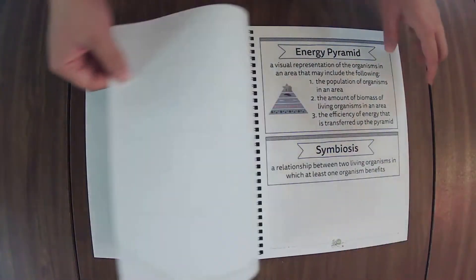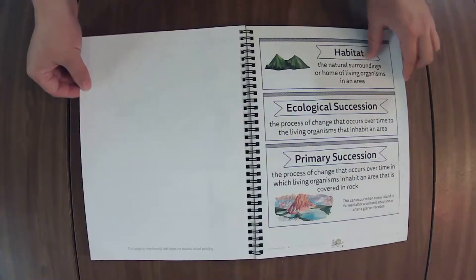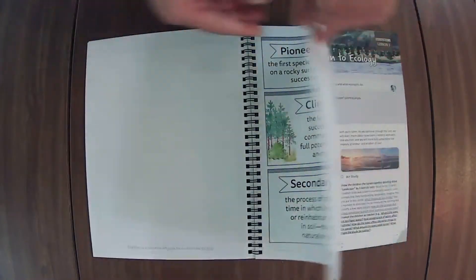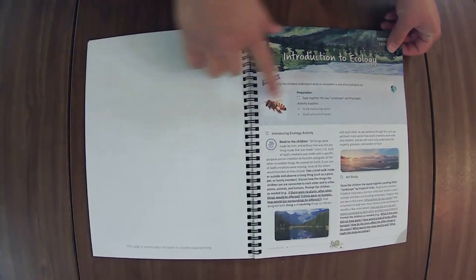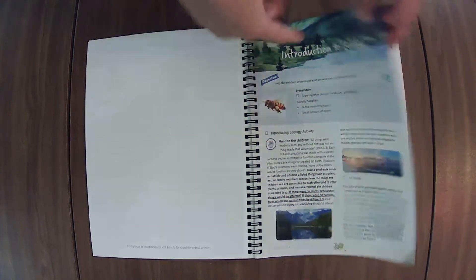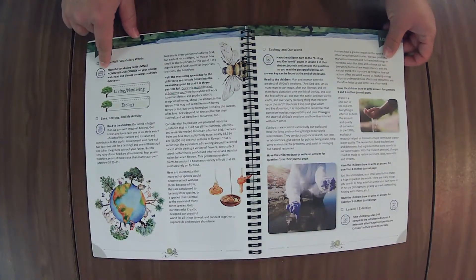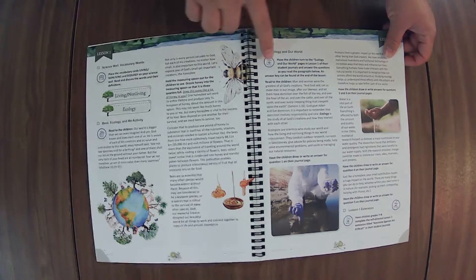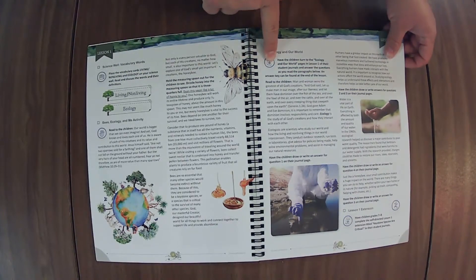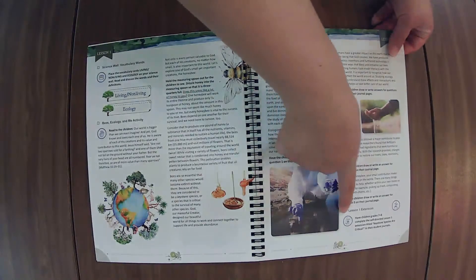If at any point you need me to speed up or slow down, there's a little settings button down in the bottom right-hand corner that you can adjust the speed of the video. A quick little look at these — this means our hands-on activities. This one lets you know vocabulary words. Here's where you're going to be in the student journal.